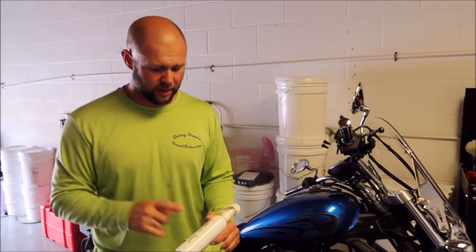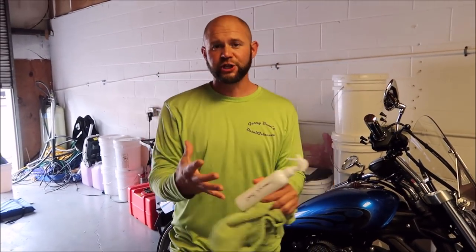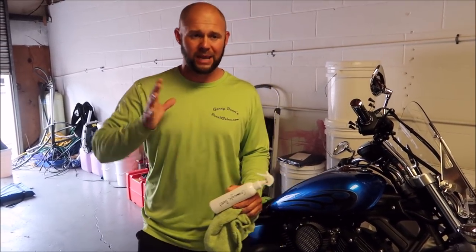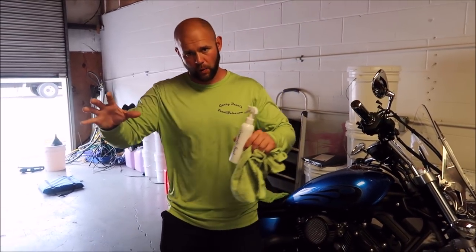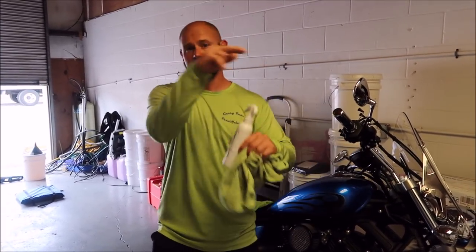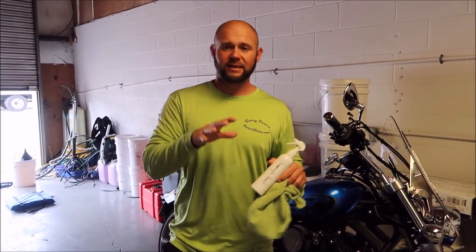I'm still working on the labels, but this is the fusion of two amazing technologies — the acrylic that I've already been using for years that everybody who buys loves, and some ceramic stuff that other people have been using. I generally try to stay away from it because it's really a pain to apply. But because we were able to blend two technologies together, we were able to formulate this particular product and the coating to be really easy to use.